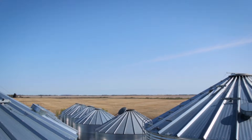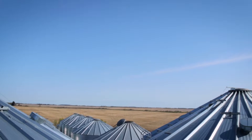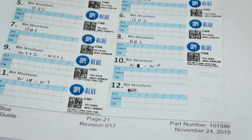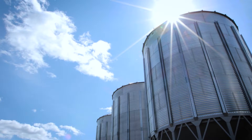This is used as the primary reference to identify which nodes are installed on which bins. You'll want to fill in this site log with details of each bin you're hooking up to the system, including the bin name and cables in the bins for reference when setting up your user account online later on.